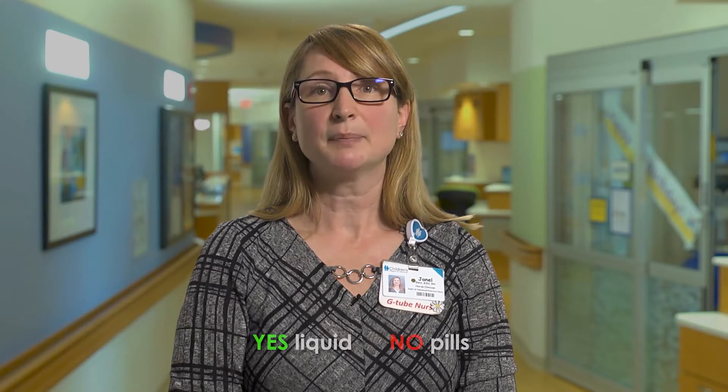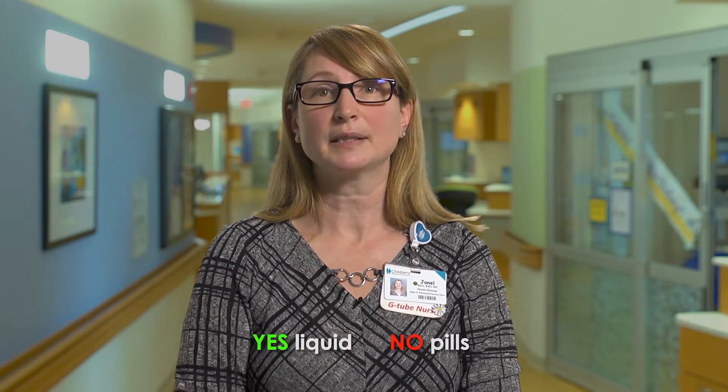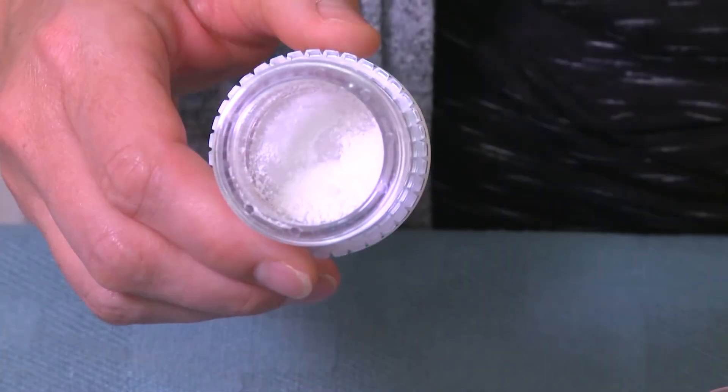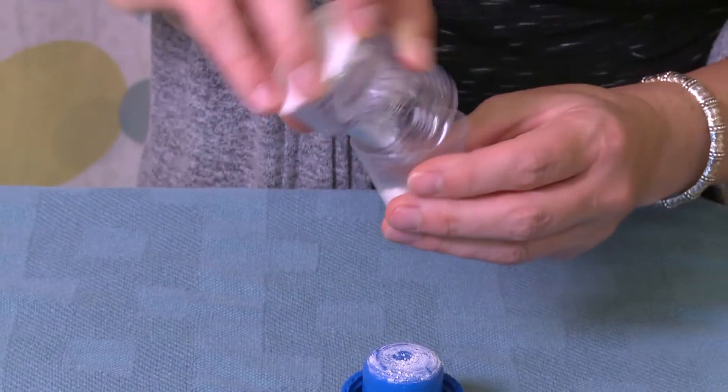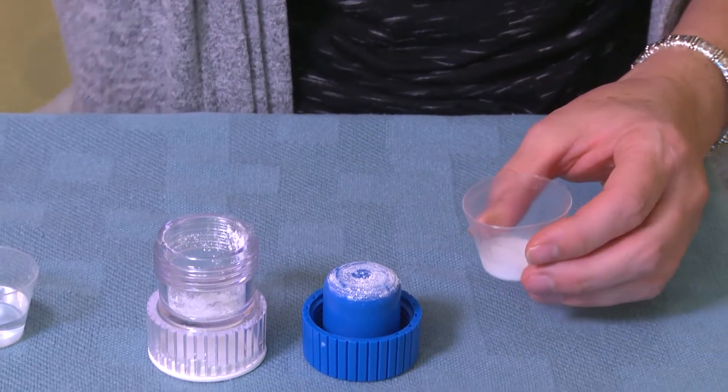Ask your child's doctor if the medicine should be given into the G port or the J port. The medicine works best if given in liquid form. Crushed pills and thick medicines can clog the tube very easily. If you need to give it in pill form, crush finely and mix the medicine in water. Flush the tube with water before, between, and after each medicine.